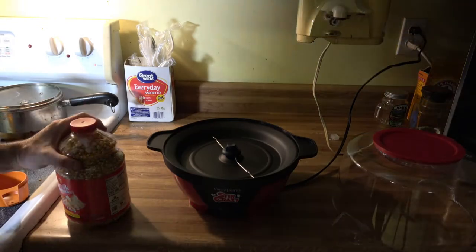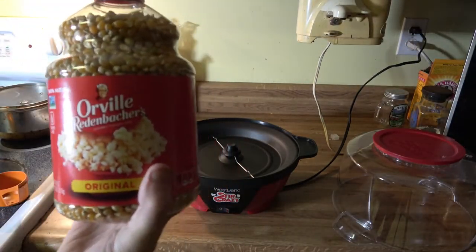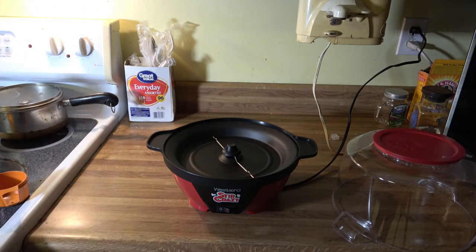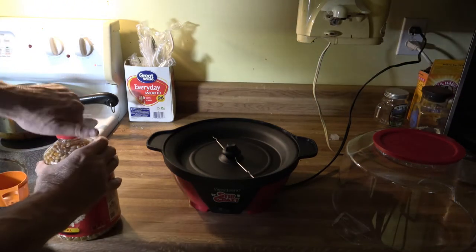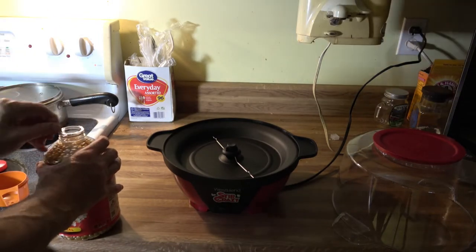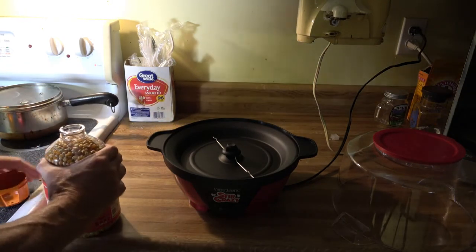Okay, here we go. We're going to be using this — this is the good stuff. Orville Redenbacher Original Popcorn. This is gourmet popcorn, and there is a difference. It does taste better than some of the generic brands. It says it's gluten free. So we're going to uncork this.